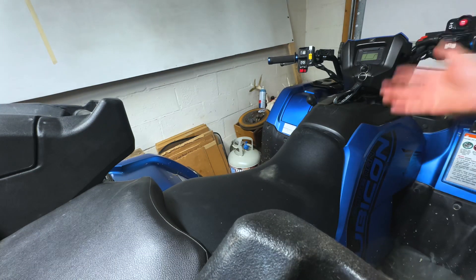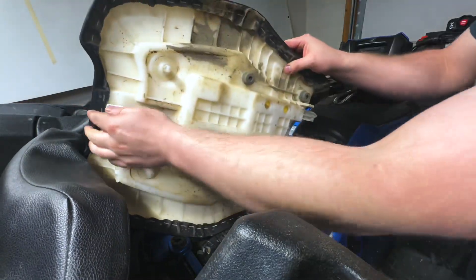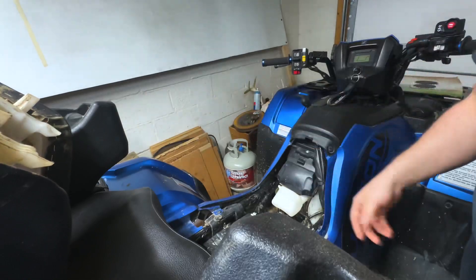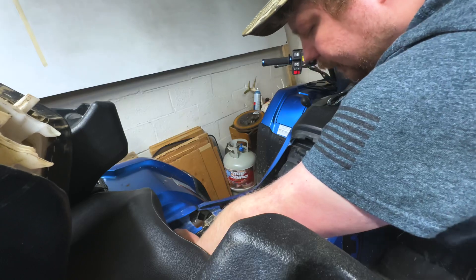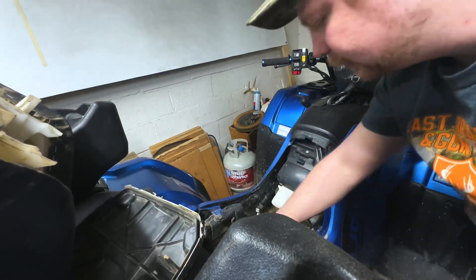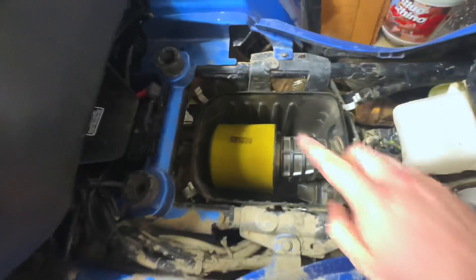First things first — excuse my messy garage. We're going to take the seat off. It's kind of hard, but you pull it up. On the Rubicon or Foreman, they're all the same — there's a little tab underneath, you reach your hand under and pop it out. Then we need to get to the air box, so we're going to open it — all six tabs. We haven't changed this air cleaner in a little while. We're going to go ahead and take that out just so we have a little better access to get down in there to install this plate.